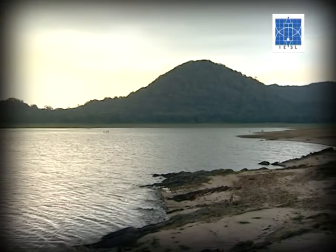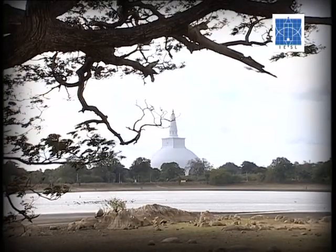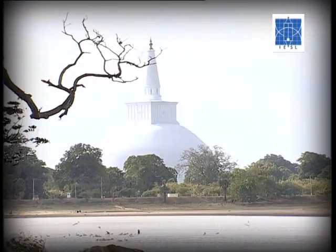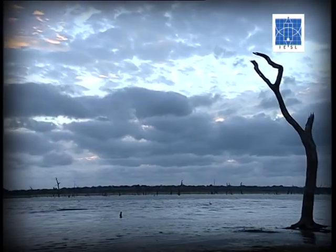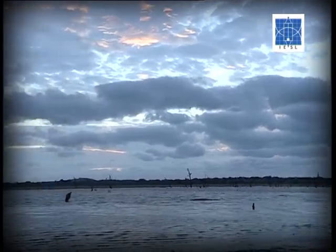According to ancient writings, what was used at the time was the Mohal, otherwise known as the piston sluice. Professor R.A.L.H. Gunawardana refers to this method as the Mohal sluice. However, there is no physical evidence of such methods having been found through excavations in Sri Lanka.